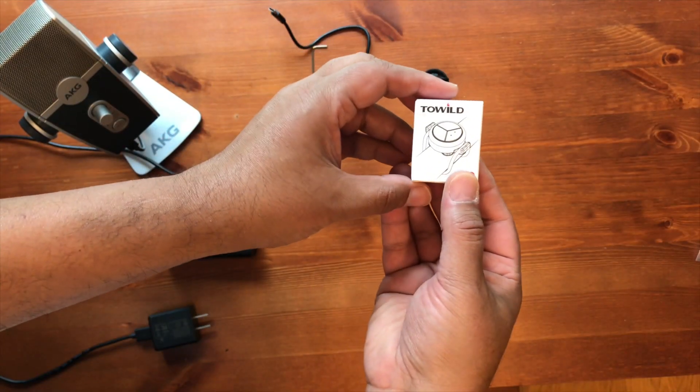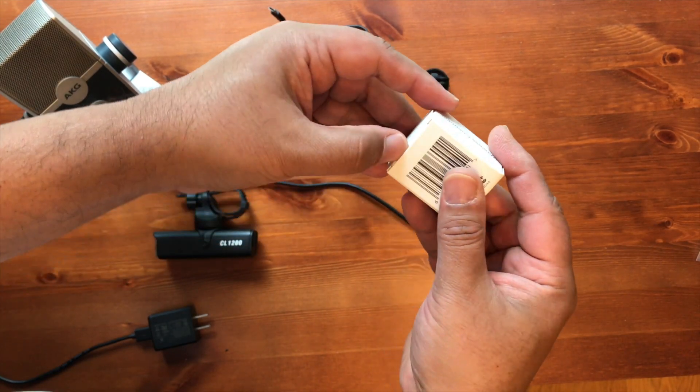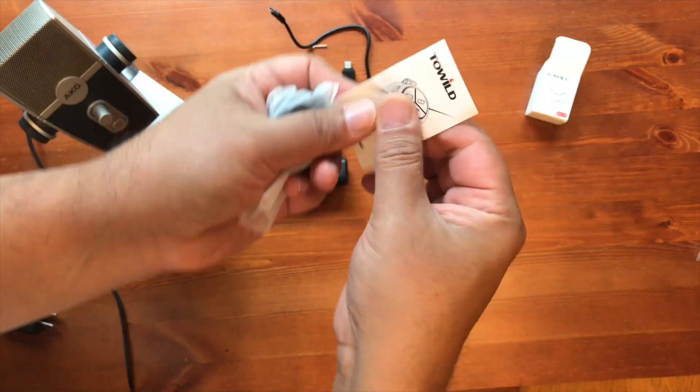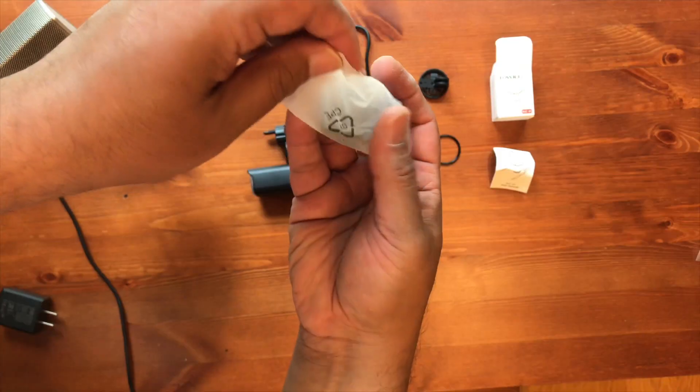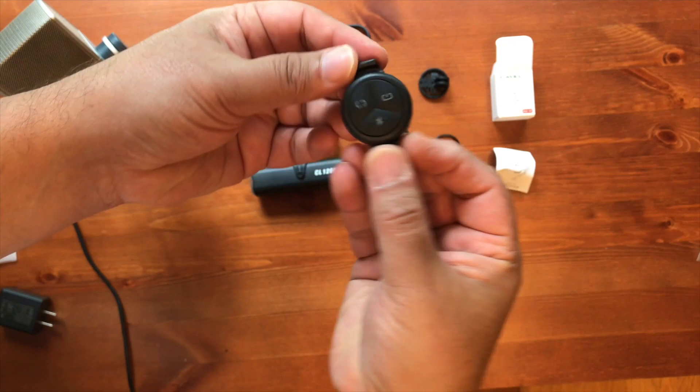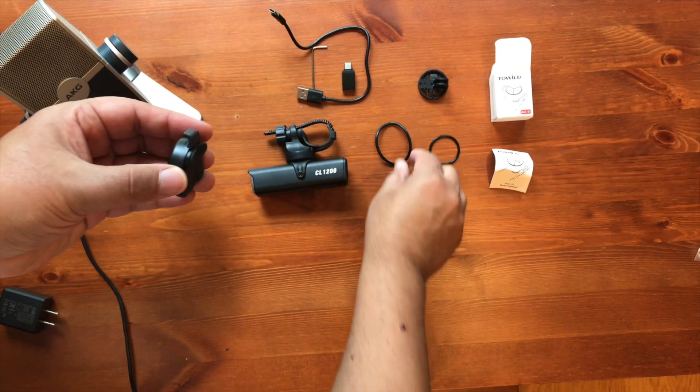Let's unbox the remote too. We have a small booklet, and the main remote has three buttons — looks pretty cool. You mount it with the provided rubber band.